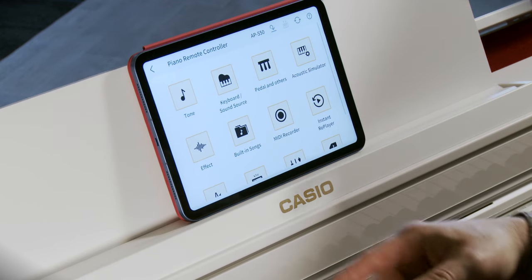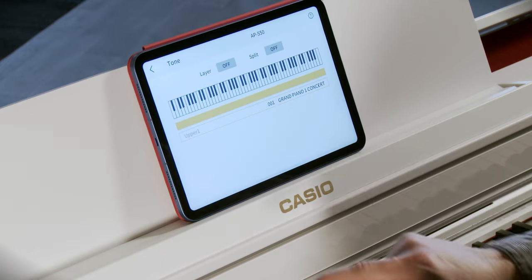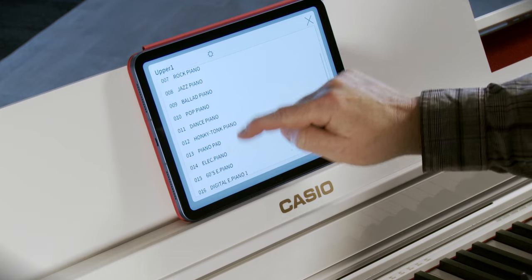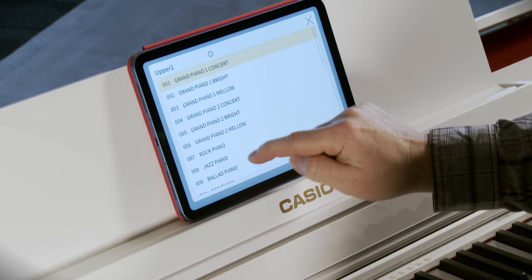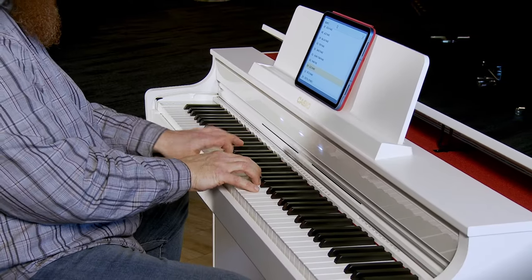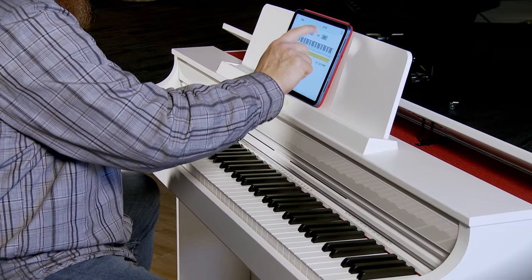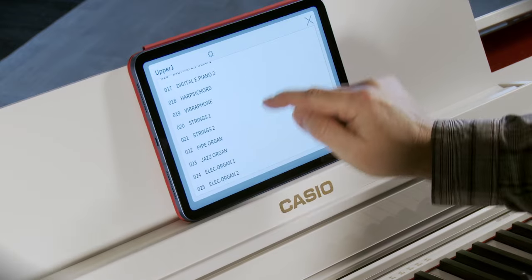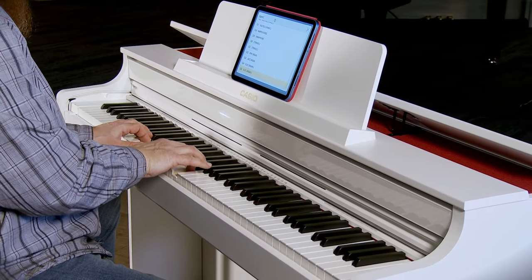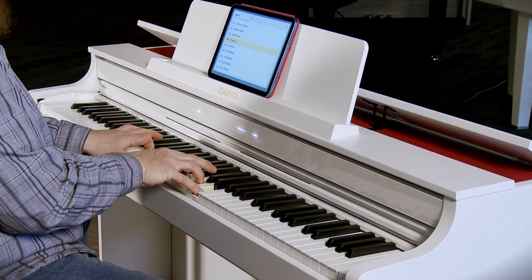Let's start by selecting some tones. We've already looked at how to select tones from the panel, but here we can do it on the iPad. I particularly like doing it on the iPad because I can view so much more information all at once — here are all my piano patches. Really, I just touch the one I'd like to hear. Let's go back to maybe an organ. Changing tones — no big deal, just touch and play.